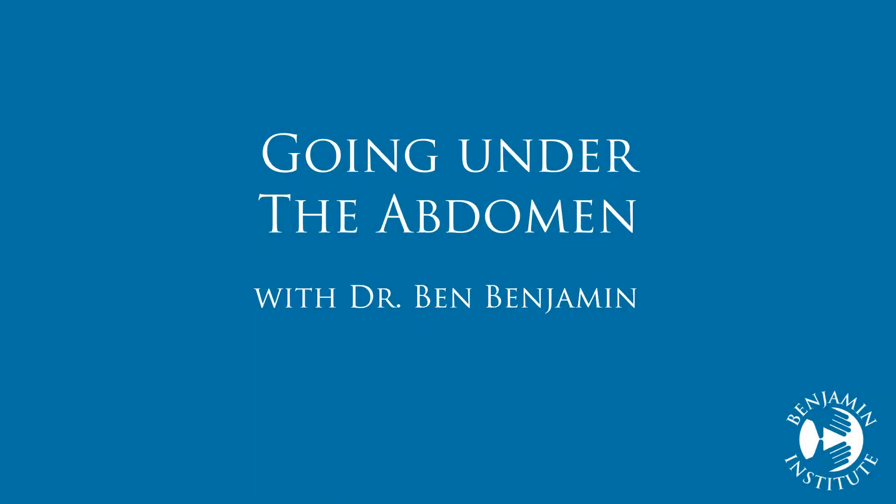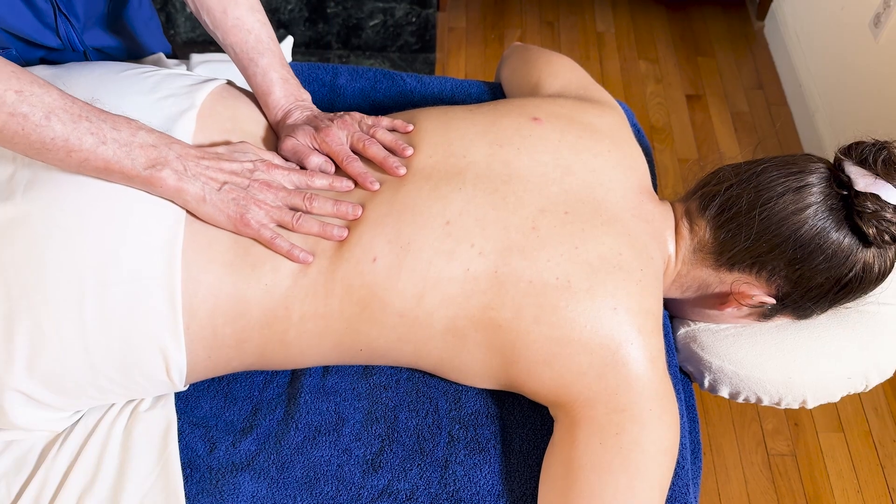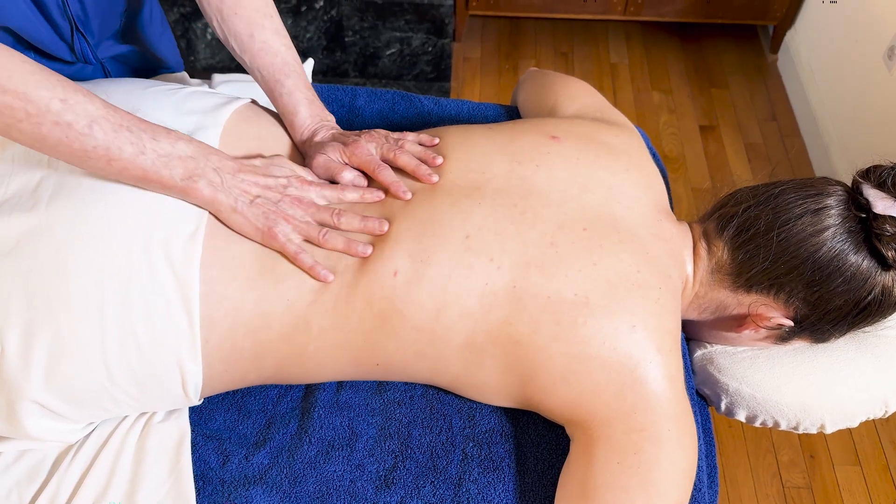Another grooming technique that predators use is going way under the abdomen with their fingers when the client is face down. The therapist does this on the return movement when working on the lower back.